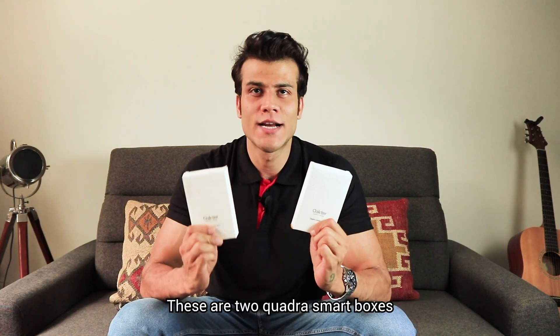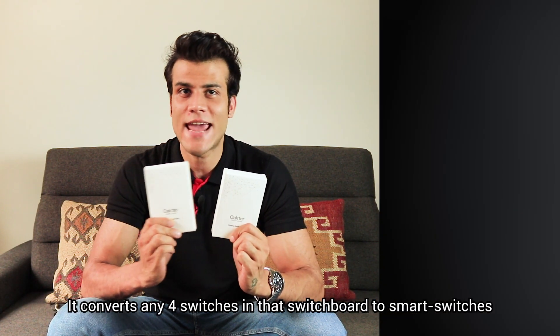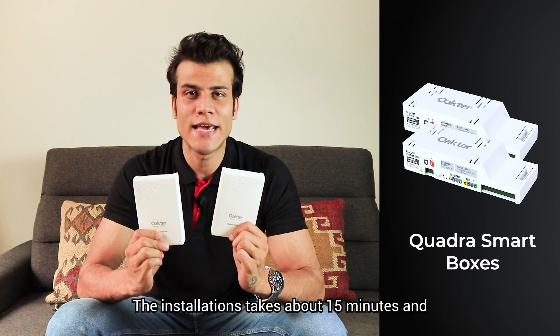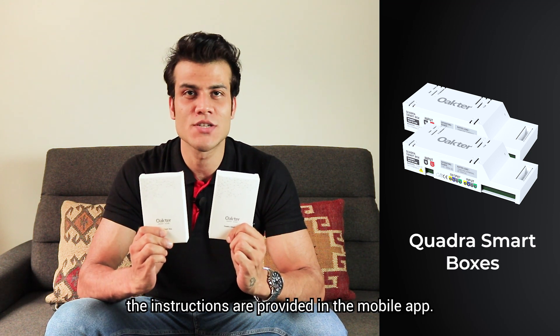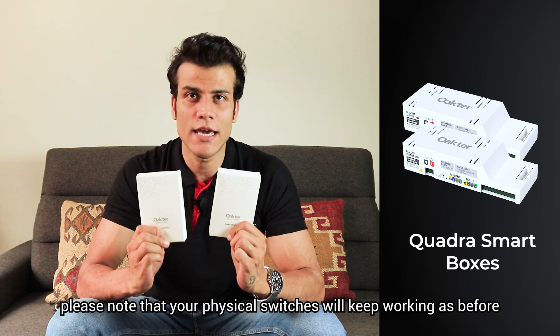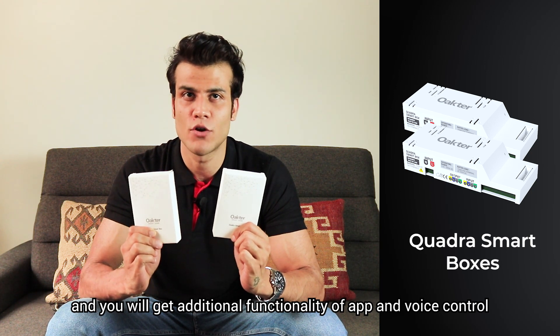These are two quarter smart boxes. This product is installed behind an existing switchboard and converts any four switches in that switchboard to smart switches. The installation takes about 15 minutes and the instructions are provided in the mobile app. Please note that the physical switches will keep working as before, and you will get the additional functionality of app and voice control.